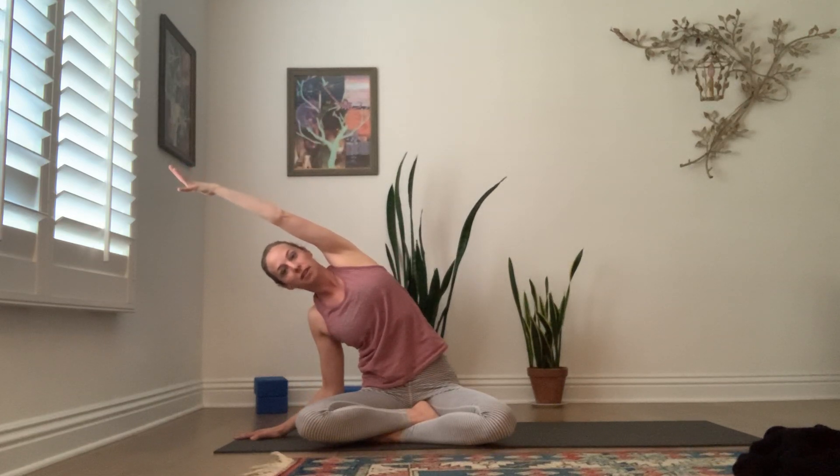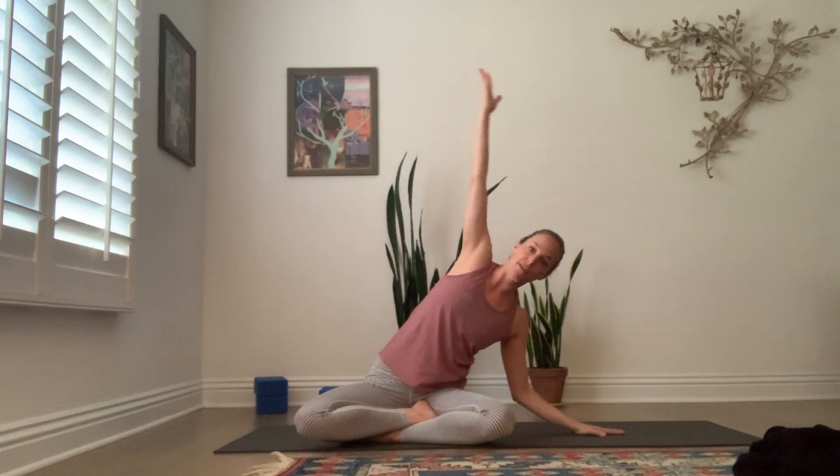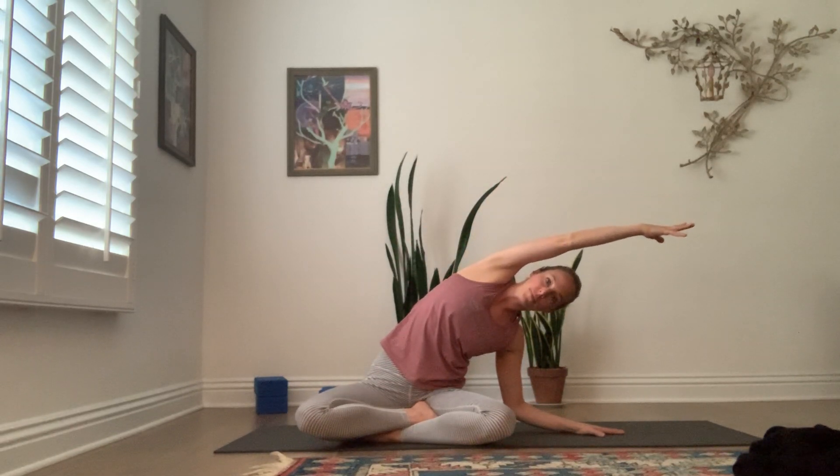Some of you may need that blanket still underneath your sitting bones. As you inhale, stretch your fingertips slightly wide, hovering off the ground, and lift up through the top of your head. As you exhale, press into your right hand. Inhale to sweep your left arm up and overhead. Exhale, come back through center — go for that reach through your fingertips. Then the left hand comes down and inhale, sweep your right arm overhead. Exhale, back through center, fingertips reach. Right hand lowers. Inhale, left arm reaches. Exhale through center.